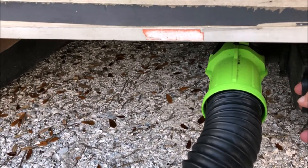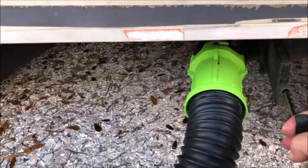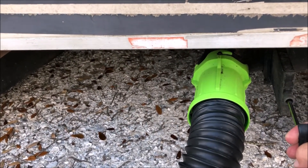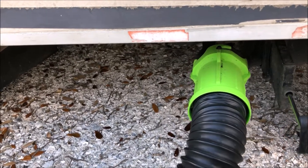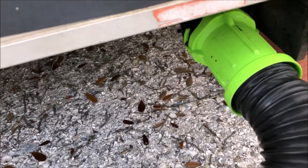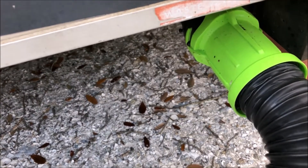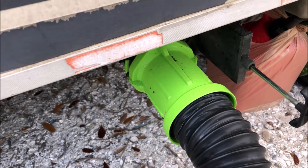I'm not doing that full clean-the-tanks-out trick I've shown before — I just want to dump. I'm dumping the black water first, and that's flowing really good; it was mostly that soapy water. Now I'm going to reach under here and grab the gray water valve. Of course you dump the gray water second because that gives a little more cleaning action inside the hose. I'll let that run for a little while and then go back in and check the gauges.